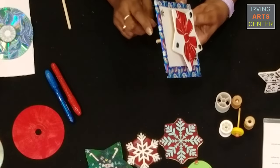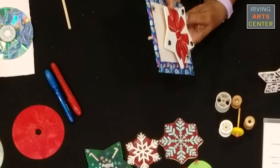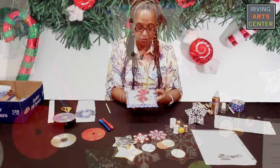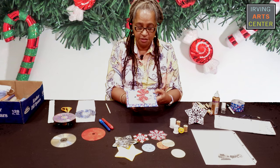It has a little wooden stick back here and it has a little tiny spool that holds it above the surface, and you can spin it around.